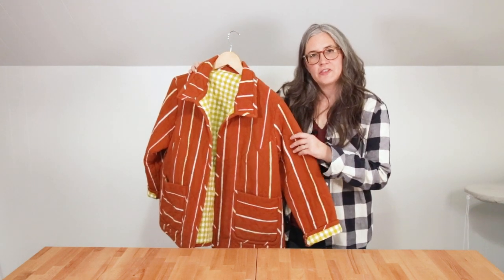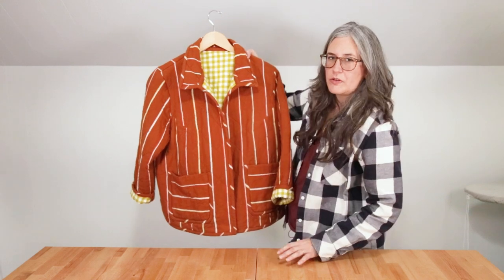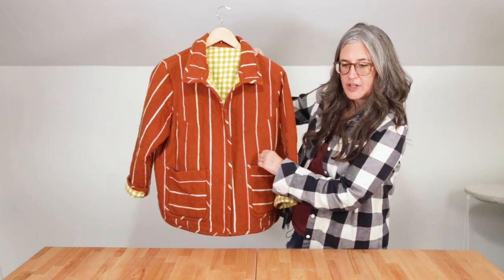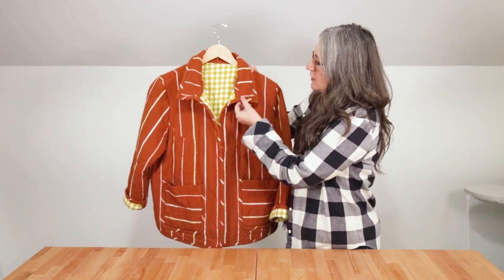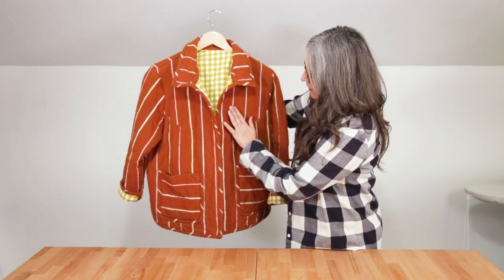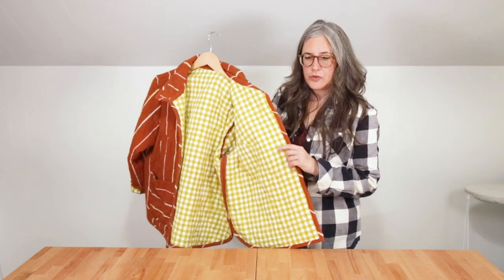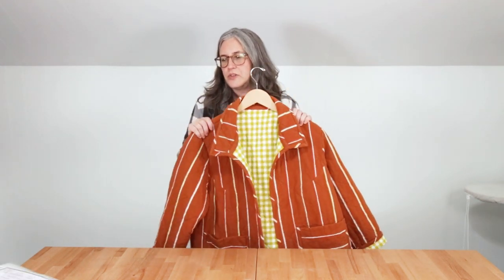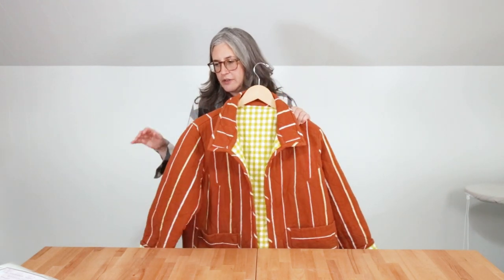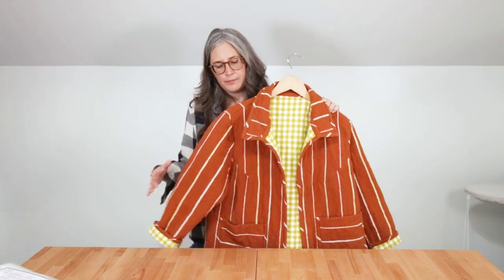Now we'll walk you through a few of our sample Tamaracks so you can get an idea of what we used and what you might want for your jacket. I'll start with this jacket made for our recent 14-30 photoshoot. The outer fabric is 100% cotton called Linework Heavyweight in Saddle by Alexia Abegg for Ruby Star — it's a nubby cotton with a really nice drape and hand, and the textures of the different stripes really show off the coat. We did a fun patch pocket and lined it with a Robert Kaufman gingham of about quilting cotton weight. For batting we used a 100% cotton Quilter's Dream Select, their second highest thickness — nice and warm, but soft and not too stiff.